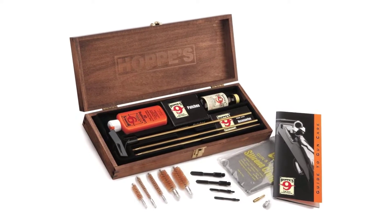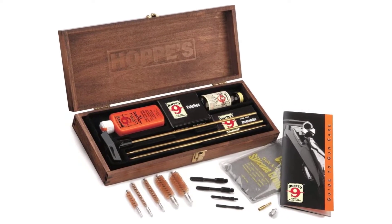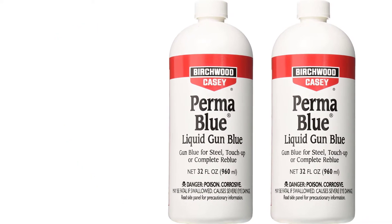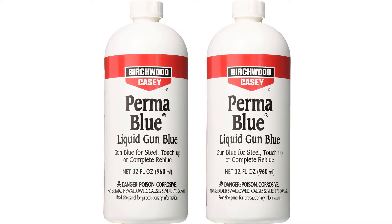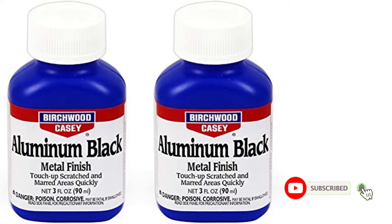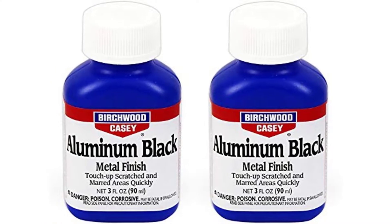There are several modern solutions to gun bluing. Each of these methods involves the use of special kits to increase the efficiency and durability of the gun. Many products are available to choose from in a gun bluing kit, each with several characteristics, benefits, and prices to help you make a knowledgeable decision.